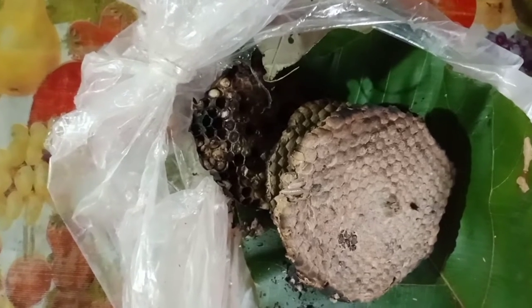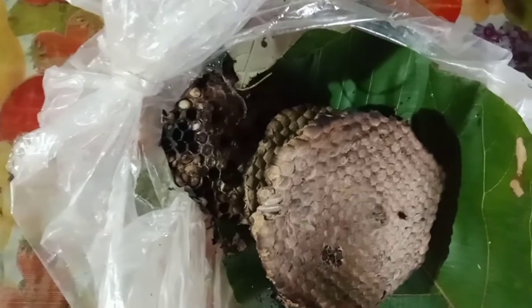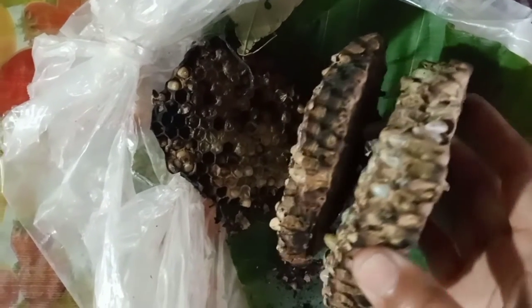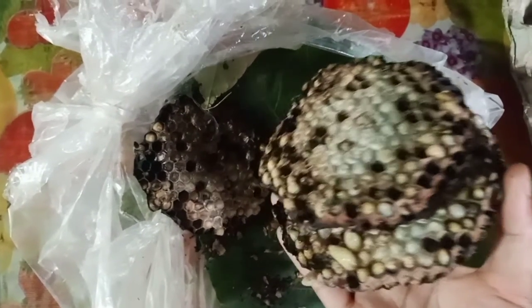Hello guys, welcome back to my channel. Namaste. I'm going to talk to you today. I'm going to show you how to cook this.